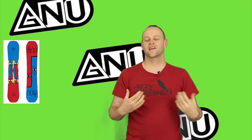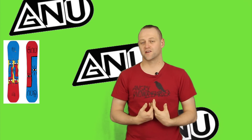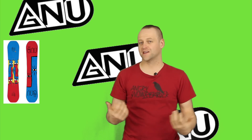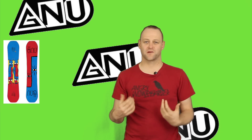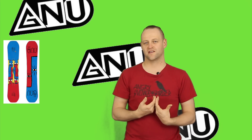In this video we're going to talk about the GNU Headspace — the camber-dominant Forrest Bailey inspired asymmetrical twin. This is a board for the guy that isn't laid back or a space case. This is someone that wants a little more domination from their board, more snap, a little more aggressive play to it. This is a board that you can charge with, and it could be a quiver of one type of board.